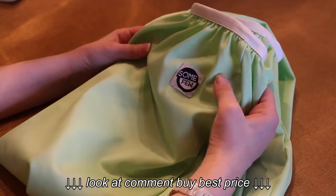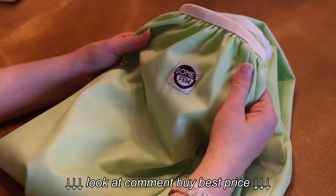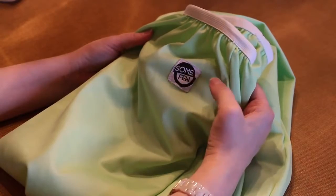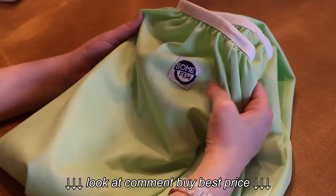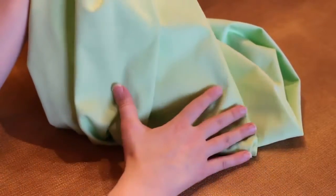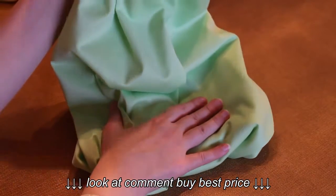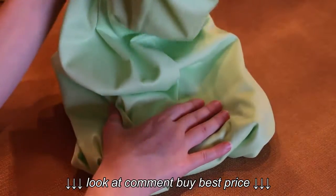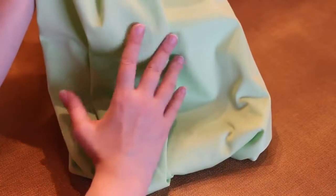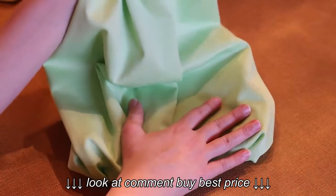My other pail liner retains a lot of water and drips whenever I take it out of the washing machine to dry, so I have to put a towel underneath it — but this one doesn't do that. However, you can definitely tell the difference in quality. When I pick up the pail liner full of diapers, I can feel the moisture coming through the bag. A wet bag's main job is to hold in moisture — it's supposed to be waterproof — and this one isn't 100% waterproof. I'm not saying water is dripping, but I can definitely feel the moisture. So I probably wouldn't order this one again.